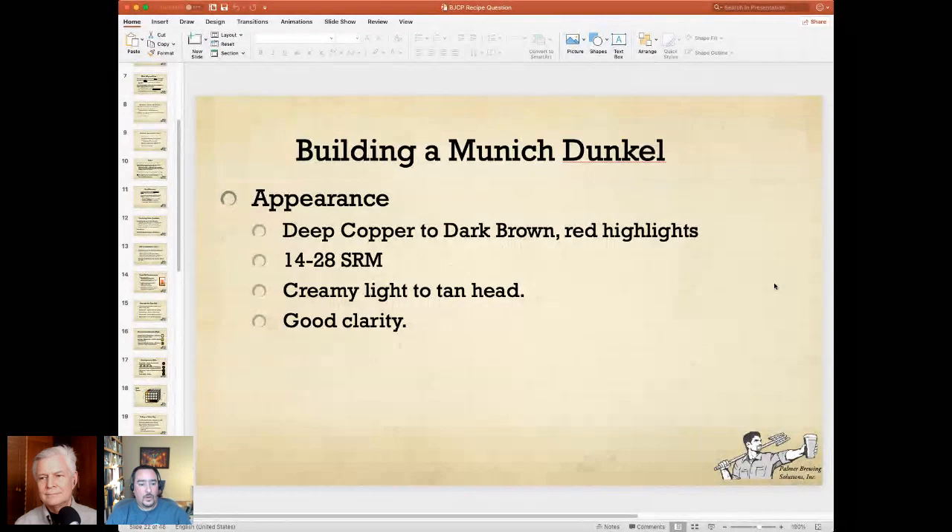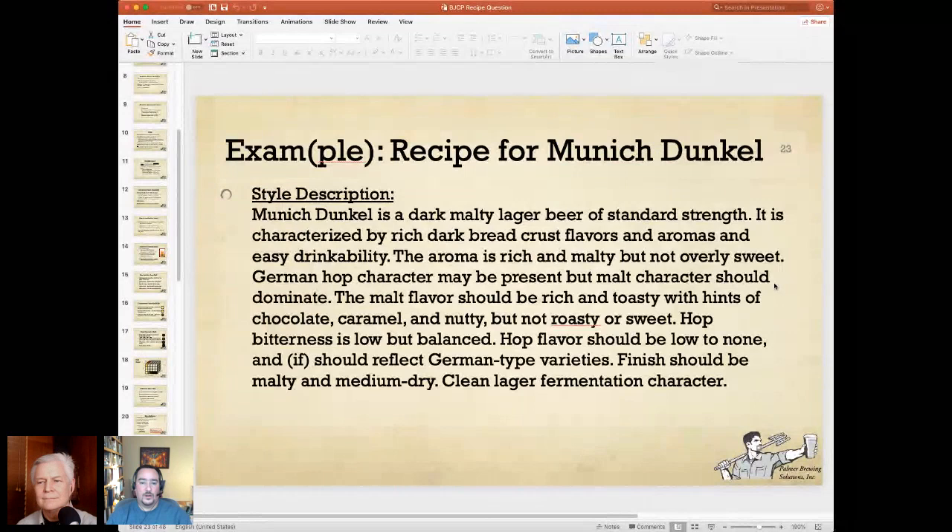How would I write this up? Munich Dunkel is a dark malty lager beer of standard strength. It's characterized by rich, dark bread-crust flavors and aromas and easy drinkability. The aroma is rich and malty but not overly sweet. The malt flavor should be rich and toasty with hints of chocolate, caramel, and nutty, but not roasty or sweet. The hop bitterness is low but balanced. Hop flavor should be low to none, and if it has hop aroma, it should reflect German-style hop varieties. The finish should be malty and medium dry with clean lager fermentation character. You should pull the meat of that description out and include it in your answer.